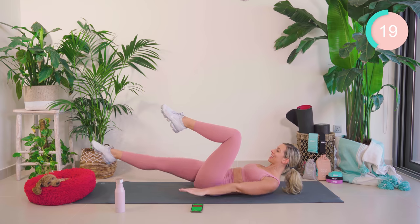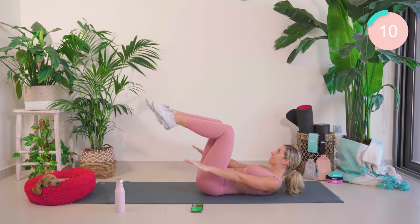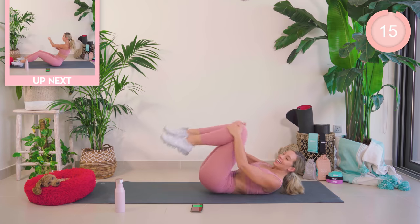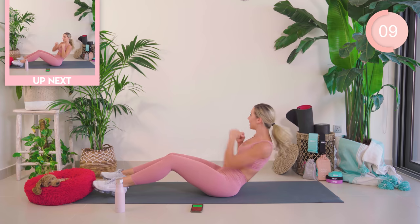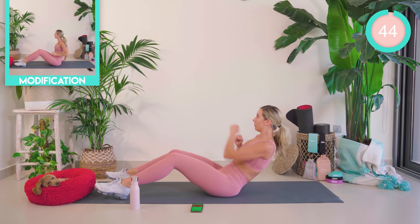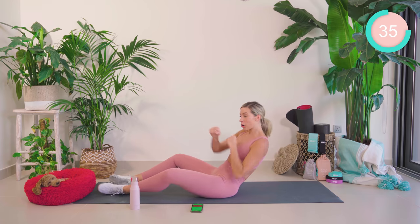20 seconds — keep pushing. Amazing. Up into sitting now. We have our speed punches. We roll back to where we really feel that core kicking in and punch. You can hold weights or water bottles for this one if you want to. Let's go. Good. You really want to be working that core by going as low as you can. If you feel your hips are kicking in, straighten the legs out or open the legs apart.